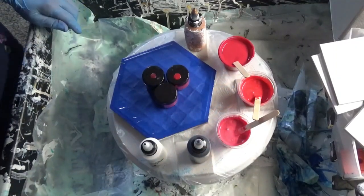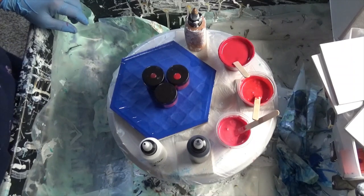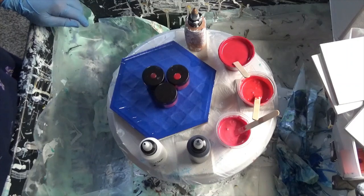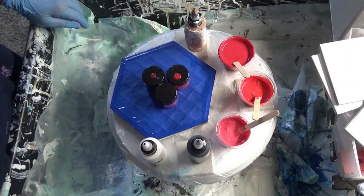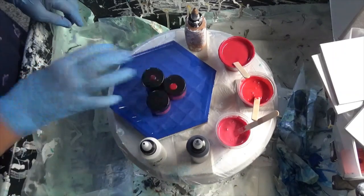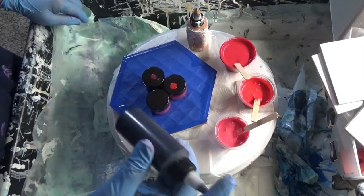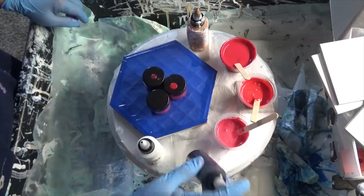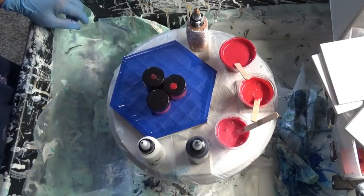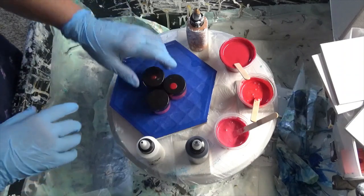Hey y'all, Tammy here with Happy Art Creations, welcome! I'm so glad you're here with me. Life is good, and today I'm working on geraniums — a commission for a trivet. I want to go over a few of my colors and what I've done already. I've also got a new little technique I've worked up, and if it works I'll tell you about it.